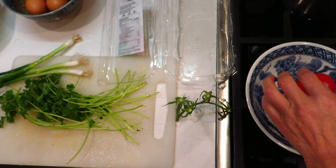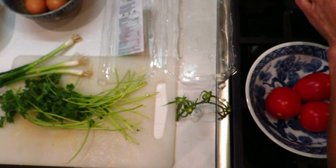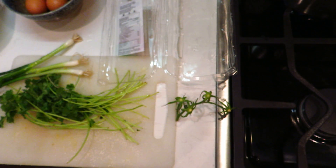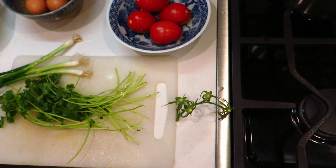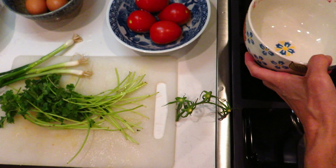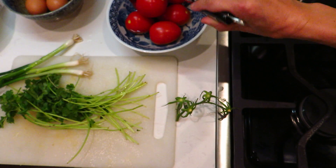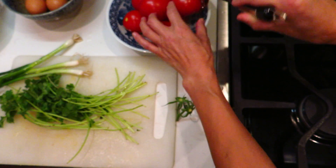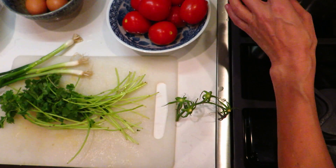Now I will put them in cold water. Oh, it's already peeling — that's good! We take this one out and put it in cold water. Anyway, you need to cook the tomato.